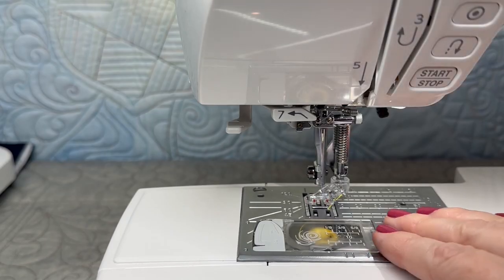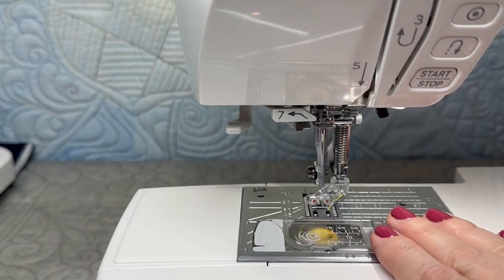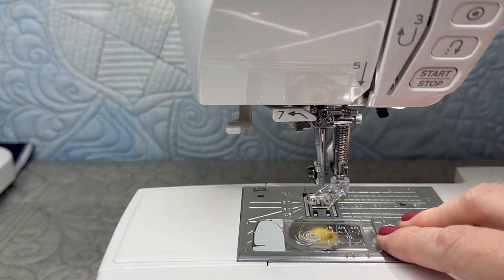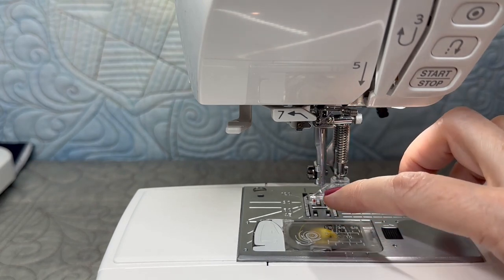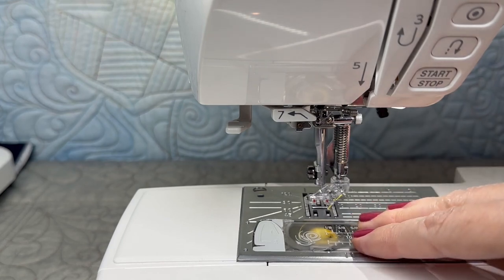If you have a straight stitch plate for your machine, that is great to use for free motion. If your needle is in the center with your free motion foot and you have a straight stitch plate, I recommend going ahead and installing that as well. That will give you better stitches.